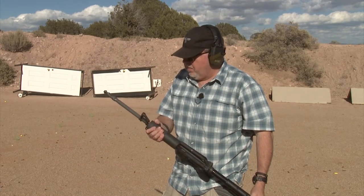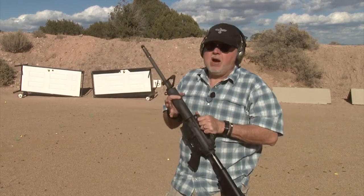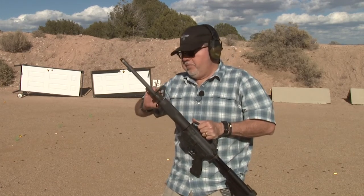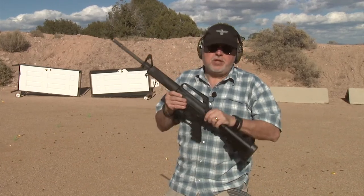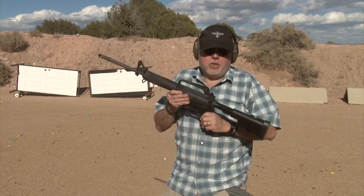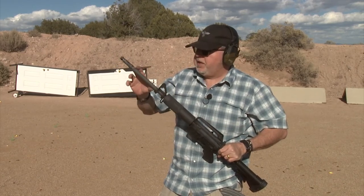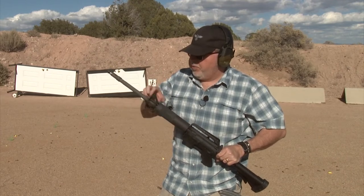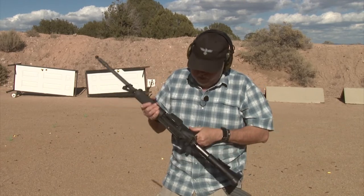We're going to do some pimping on it. We're going to change the stock, the handguard, and the front sight. We might just cut it and leave the gas block itself depending on what we decide. We're definitely going to change the upper and put a flat top upper on it. He's going to get new grips, new stock, and a longer handguard — probably a 15-inch handguard on this 16-inch barrel — so he can put his front sight way out with a pop-up front sight. We're going to make it really, really nice.